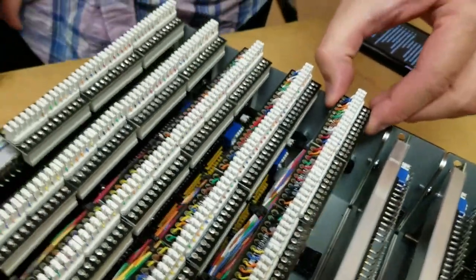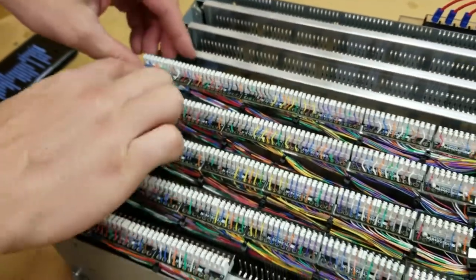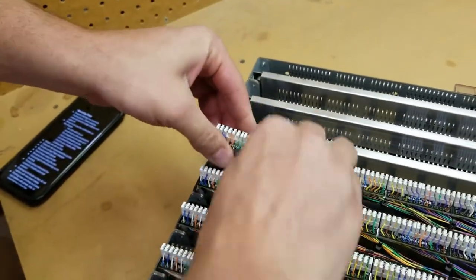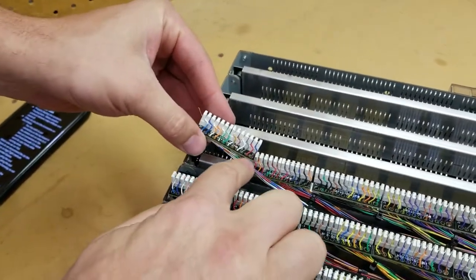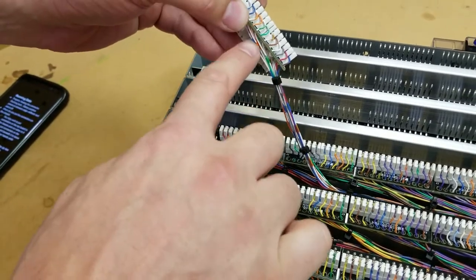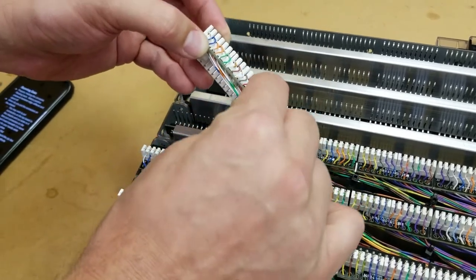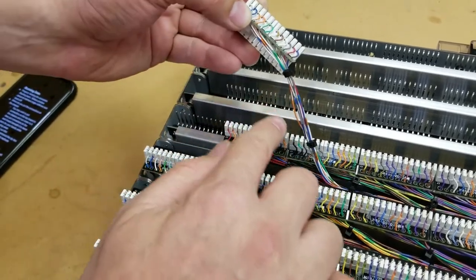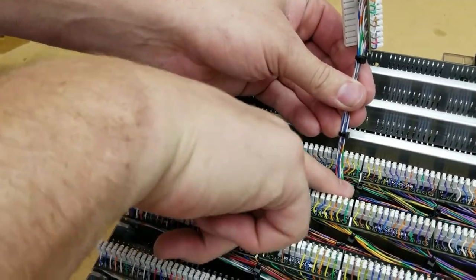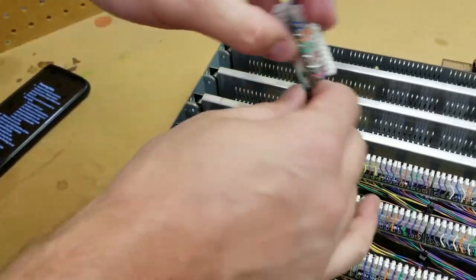We also value easy access for connectors. So when we did our strain relief here for these zip ties, you can see we didn't just zip tie directly in one location. When this bundle goes back, we zip tied them together at each end of each connector location, and then we actually went to the rest of the bundle two connectors back. What that does is provide a nice rocking capability for the connector to get out of the way.